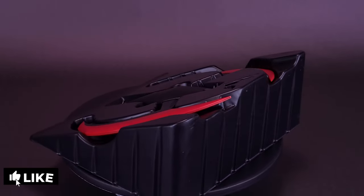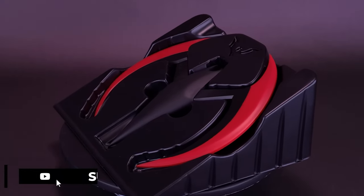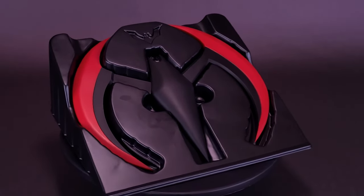This full-size prop replica of the Batarang comes from the Batman Beyond animated series. The Batarang measures over 8 inches long and features spring-loaded wings which can extend with the push of a hidden button.